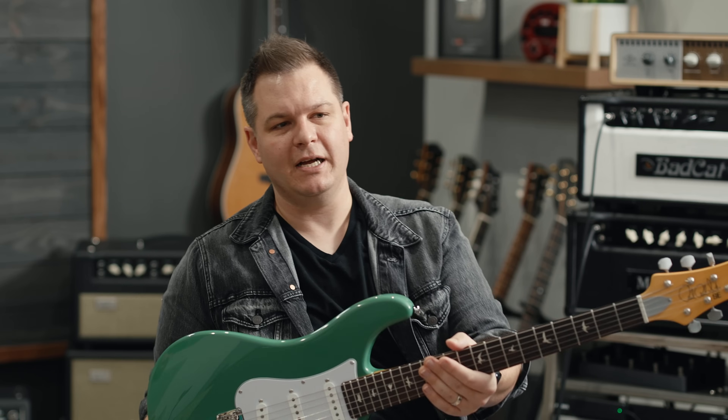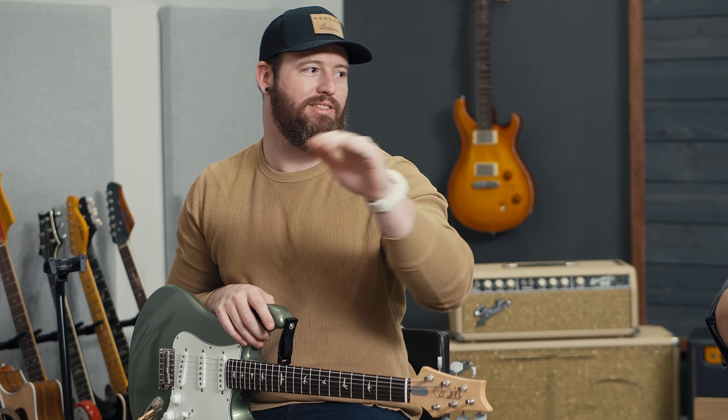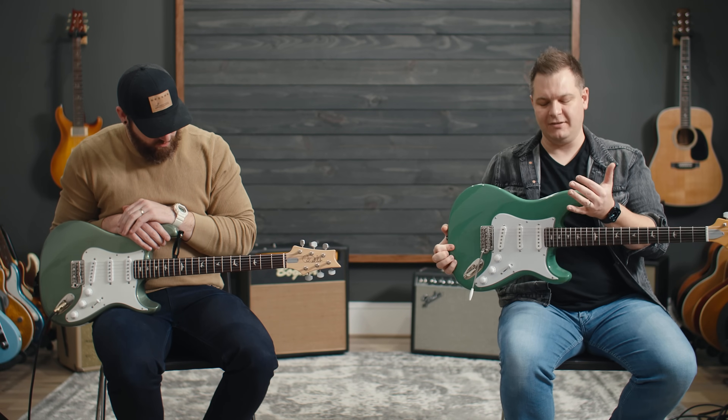Welcome to Worship Tutorials. In this video, we're going to compare this guitar to that guitar. This is a PRS SE Silver Sky and this is a PRS Core Silver Sky. We just uploaded today our SE Silver Sky full demo review — today is January the 11th, the official release day. Link below if you haven't seen that video yet.